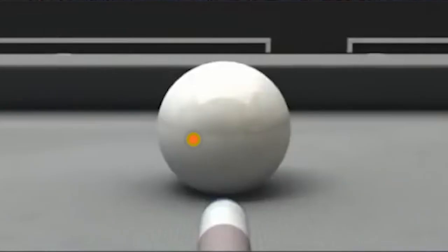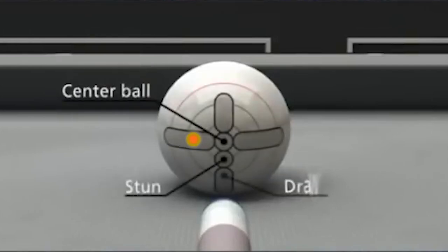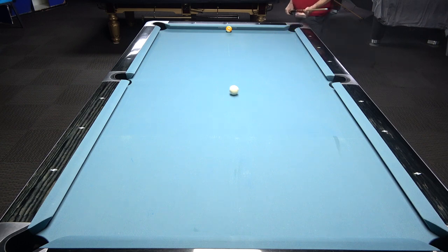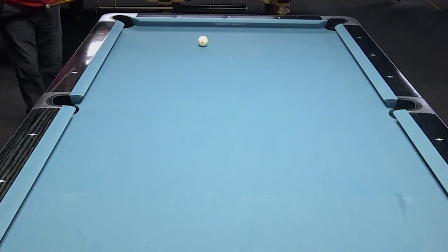You just play this shot with a touch of left-hand side and punch the eight ball in. It's a punch shot with a touch of left-hand side — all the time hitting the middle of the cushion. You're avoiding danger, finishing perfectly on the nine ball, leaving an easy pot to win the game.